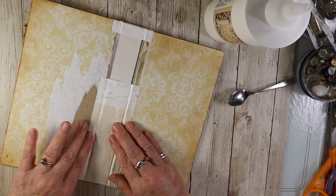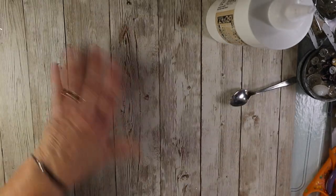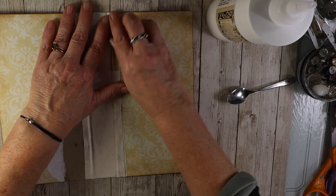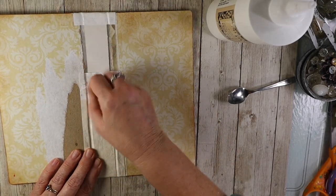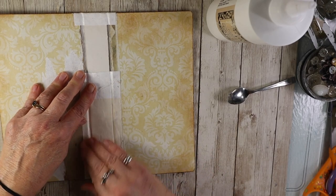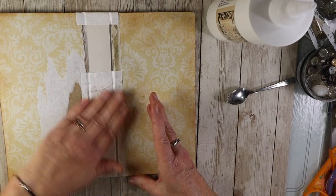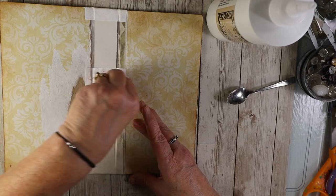I'm just going to add the signatures — I'm going to punch holes in here. It's going to be fairly simple. It's just going to be showcasing the photos. That'd be good for you to see if you have a project where you didn't know how to make the spine work with the front and back covers.